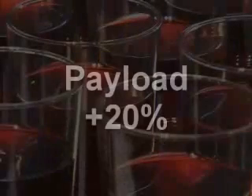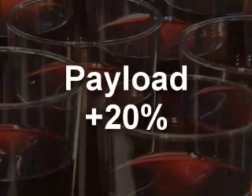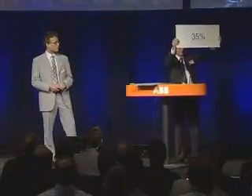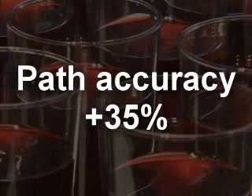This brings a number of big benefits. For instance, we can produce more lean robots like the 6640 robot, much lighter than the predecessor. But also, with an existing robot like this one, we can squeeze out much more performance. With exactly the same mechanics, we can now handle 20% more payload, cut typically 10% out of the cycle time, and do it with up to 35% more accuracy when it comes to path performance. That's what you can do with software.